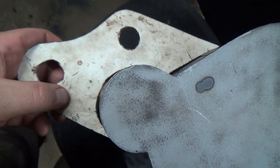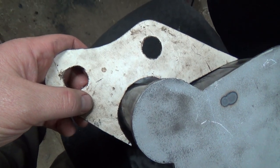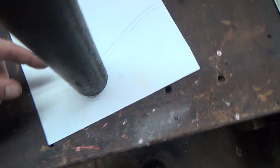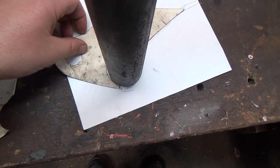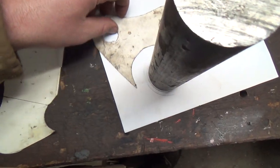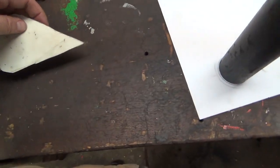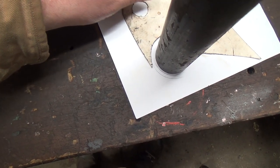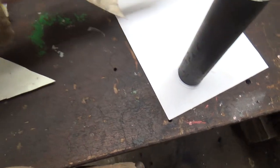It fits pretty close - pretty darn close to that. So I got this traced here from the profile of the bucket. It's going to change a little bit, but I could move these kind of all over the place here.